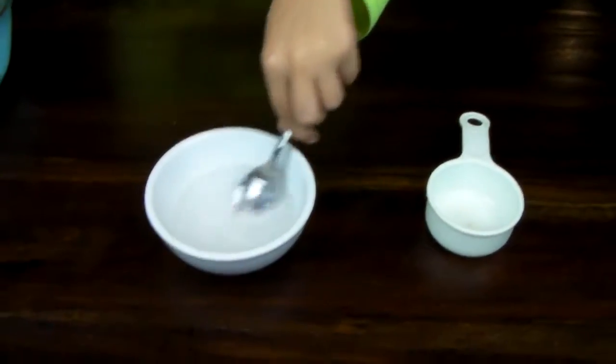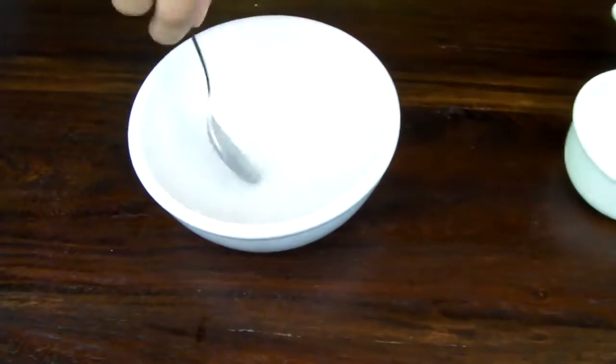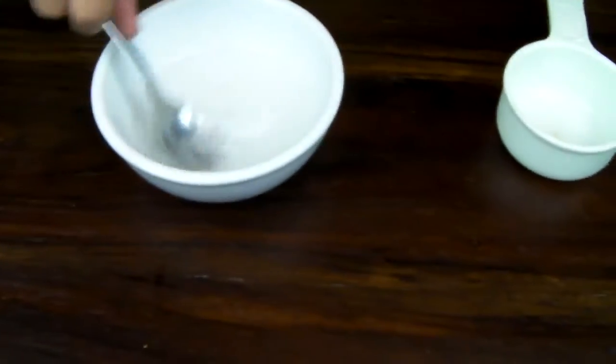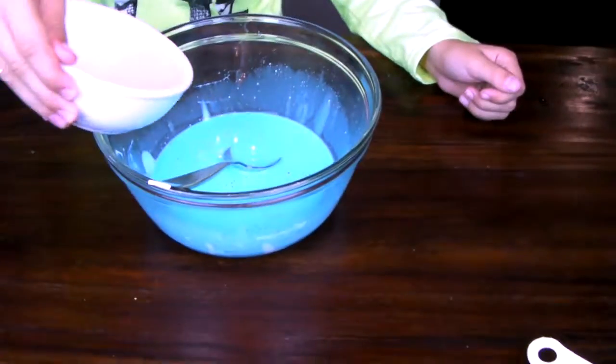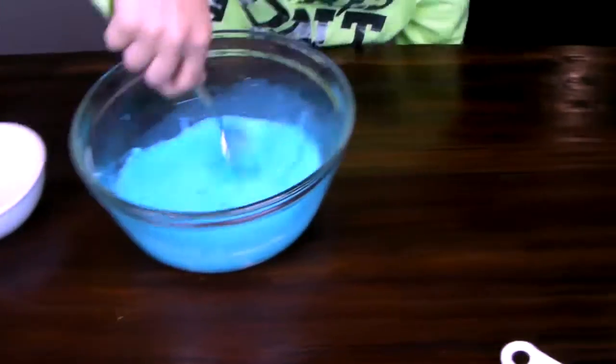Then get a teaspoon of borax and another little bowl, put the half a cup of water in there and mix. Keep mixing. And then just pour that solution into the blue mixture.